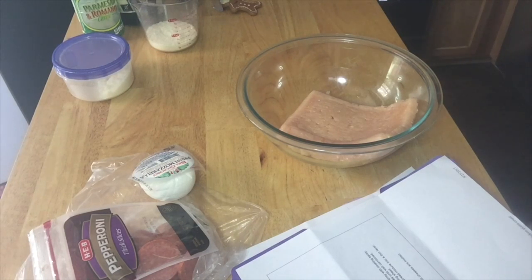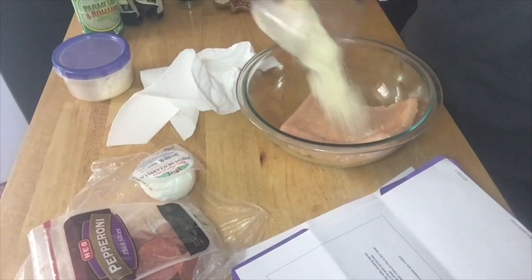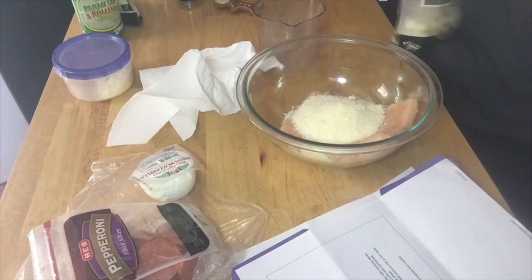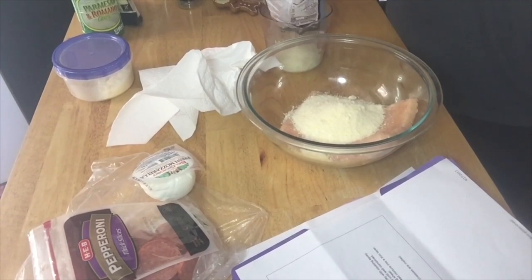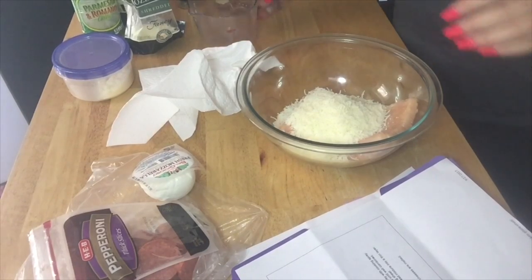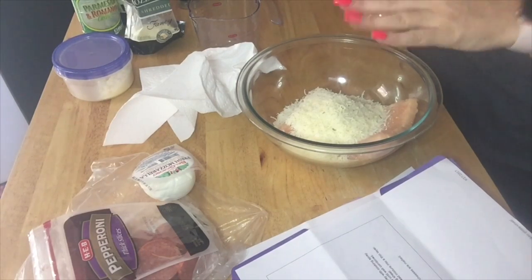I am going to add to that a third of a cup of Parmesan cheese, and then we're also going to add a third of a cup of mozzarella cheese. And then one teaspoon of garlic salt — not powder this time, this is garlic salt.